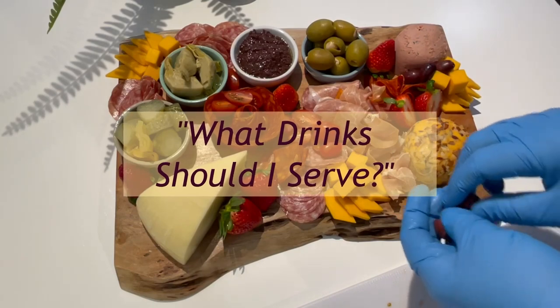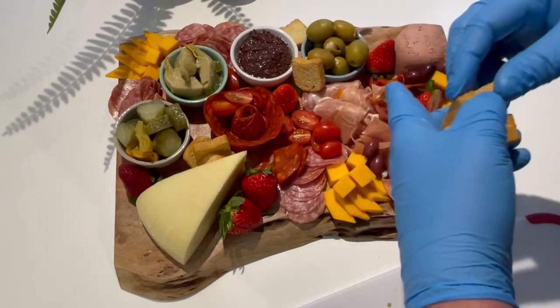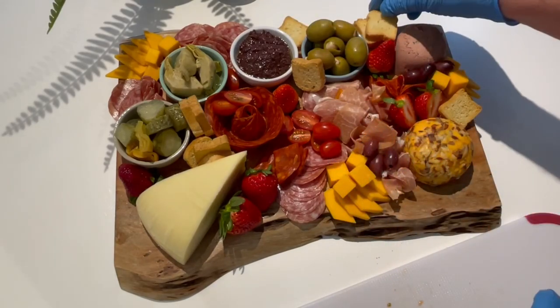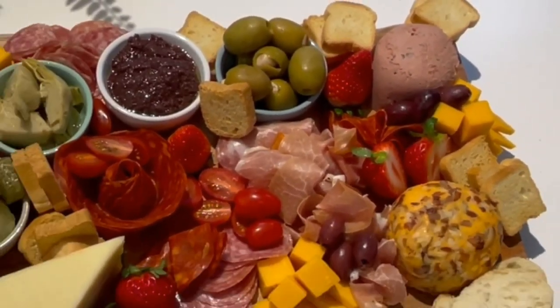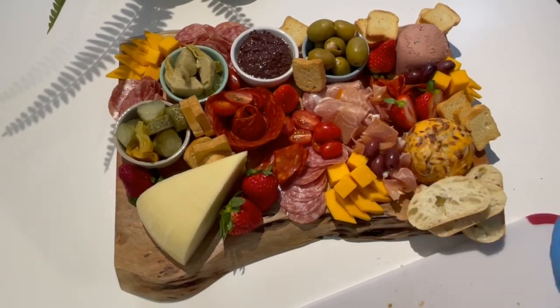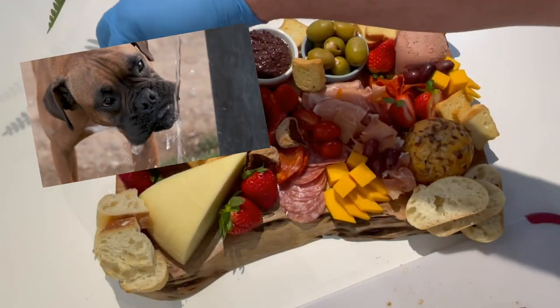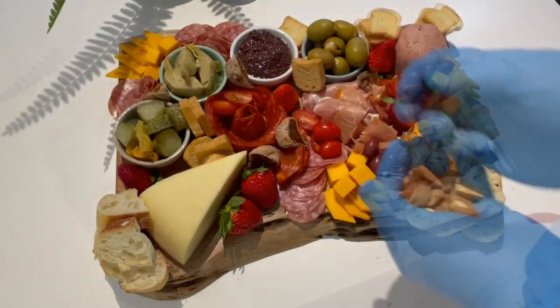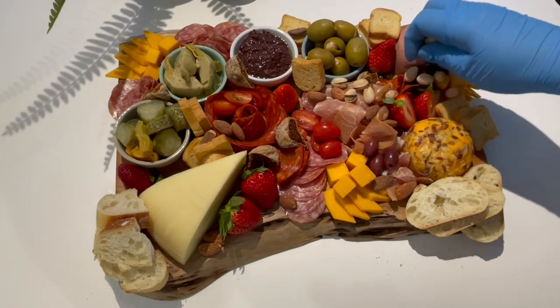Assuming it's just a friendly gathering and not the royal family, when picking your wines you don't need anything pretentious — it really just depends on personal preference. You can't go wrong with a red wine such as a Pinot Noir, Merlot, or Cabernet Sauvignon. If you prefer white wine, a Chardonnay or Sauvignon Blanc can also work. For something bubbly, a sparkling wine like Prosecco or Champagne is a great choice. Sparkling water or spring water is also a great option, helping cleanse the palate between bites. Like the choices on your board, a variety of drinks will be appreciated.